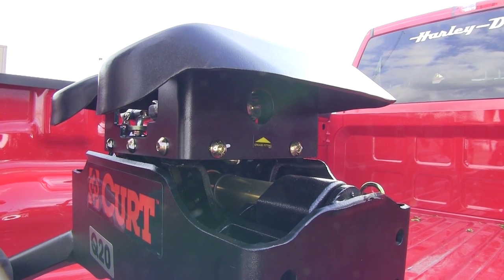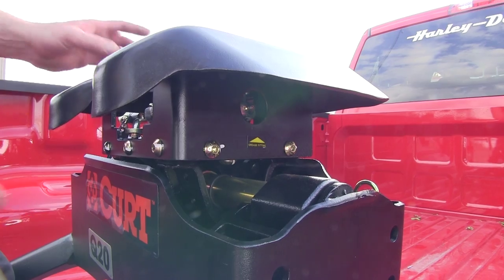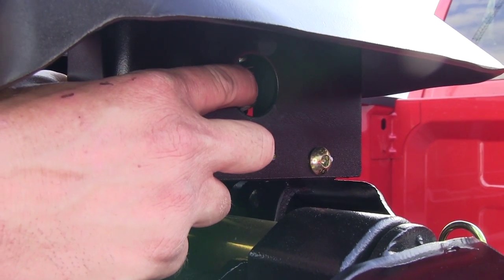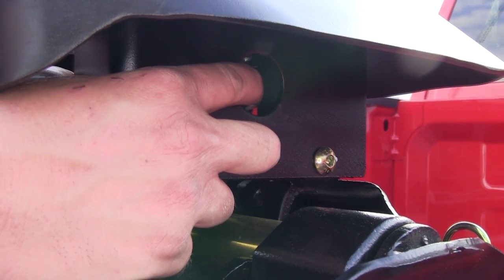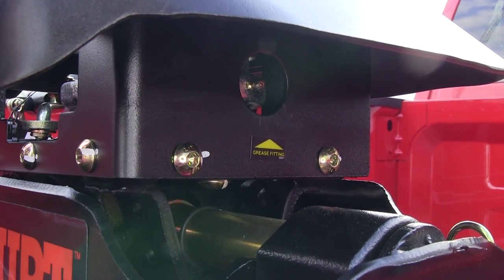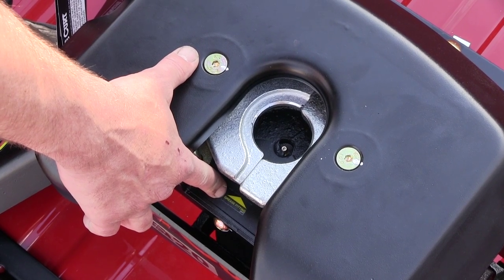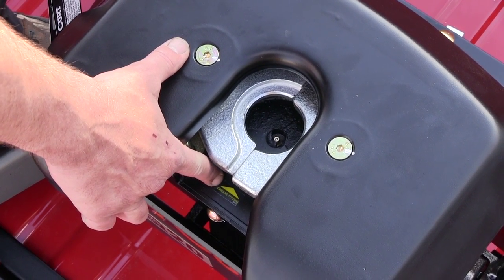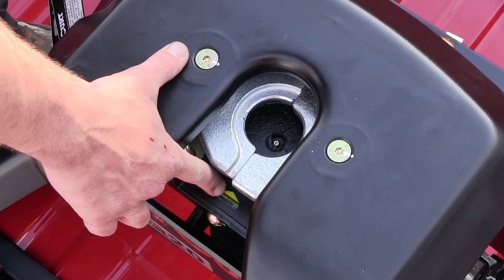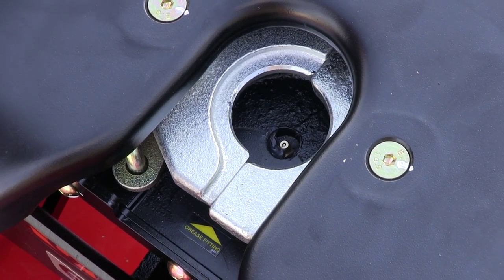Maintenance of our 5th wheel assembly is real easy. It's got three easy-to-use grease zerks — one on each side, so here on the passenger side and then an identical one on the driver's side, and then there's one right down the middle above where our kingpin would sit. There are three grease fitting stickers; if you just follow the arrows it will lead you right to your grease zerks.